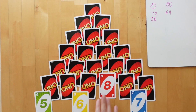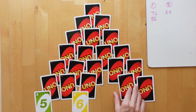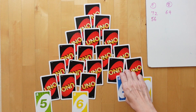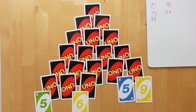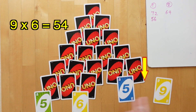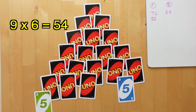Since there are no face-up cards covering these cards, we can flip them open like so. Now we have 5 and 6 available. Player 2 can also choose from the second row and the first row, so she will choose the 9 from the second row and the 6 from the first row — 9 and 6 will make 54.